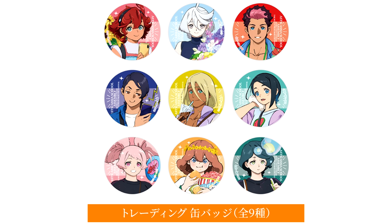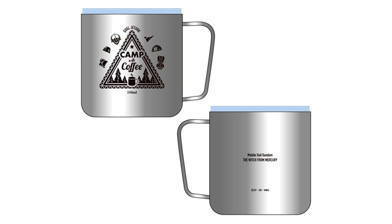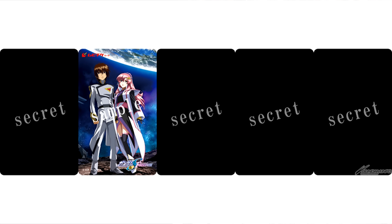The Witch from Mercury Festival has revealed some more official goods that they're selling, with some amazing summery designs, and also the item that every Witch from Mercury fan must have: a Guell stainless steel mug. The website is linked down below, and does offer international shipping.